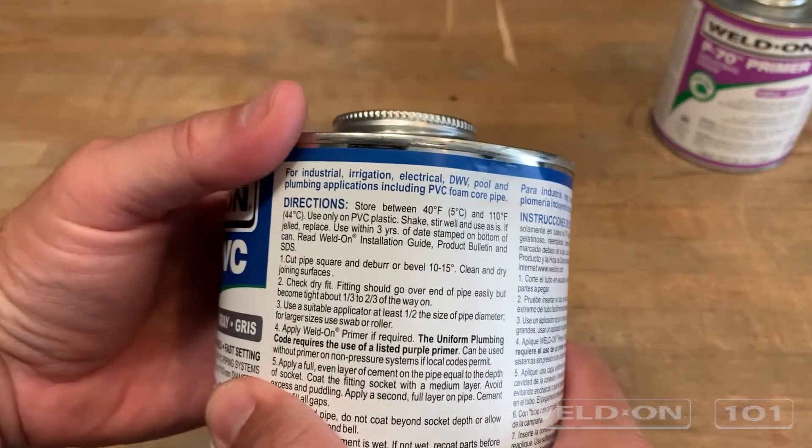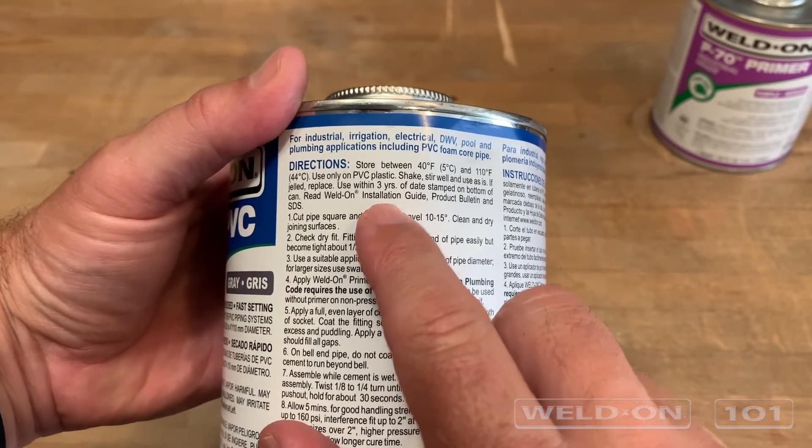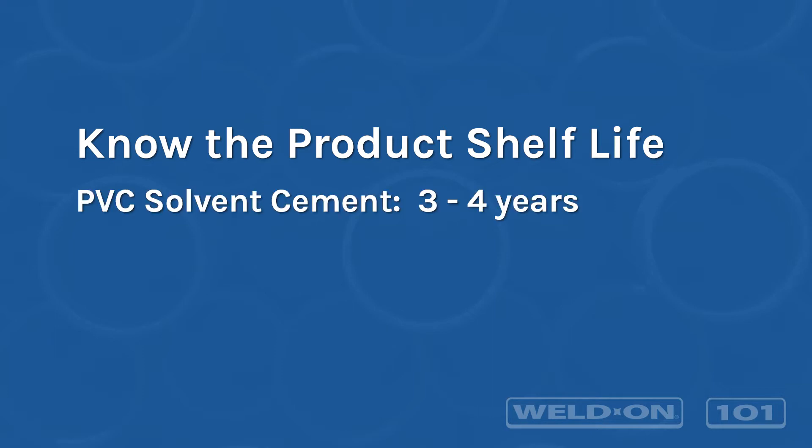In addition to proper sealing and storage, it is important to know the shelf life and manufacture date for each can to get the best performance and eliminate waste from expired products. Well Done cements, primers, and cleaners each have a defined shelf life range.